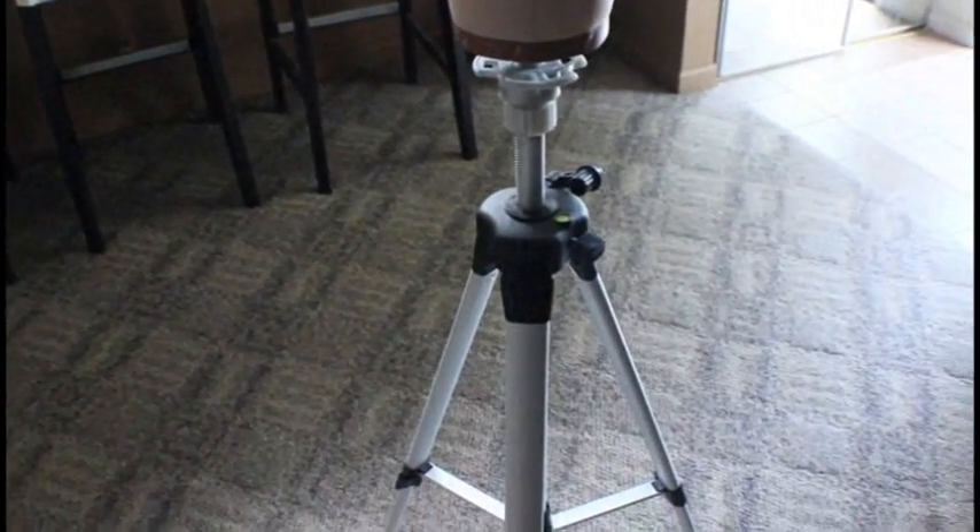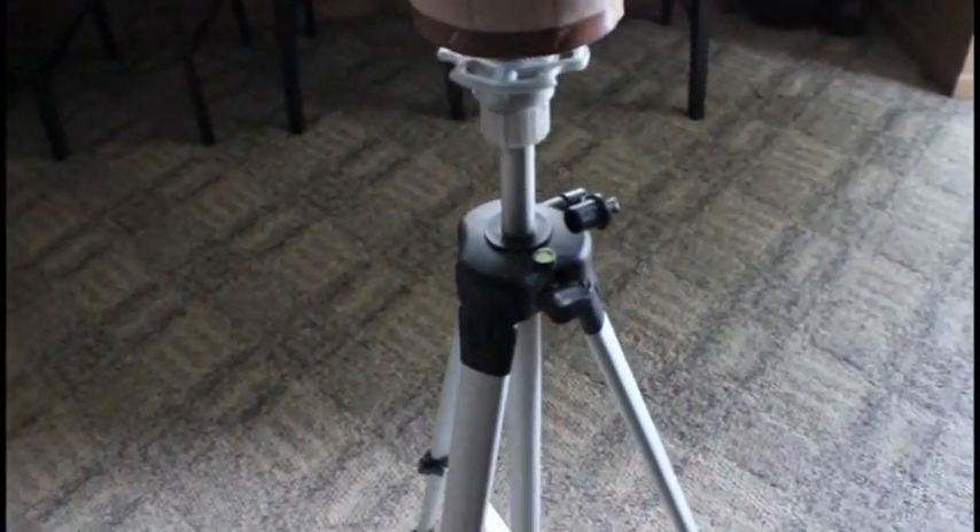This is my canvas wig head block that I got from eBay. It is a 22 inch circumference wig making mannequin and I actually have it on a stand that I've gotten also from eBay as well.